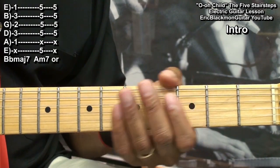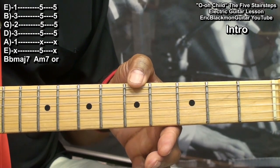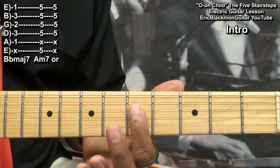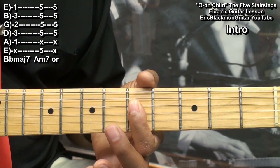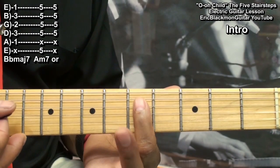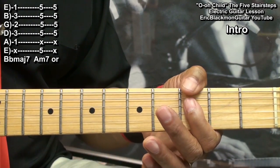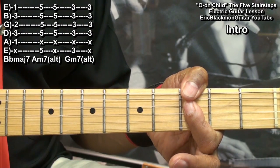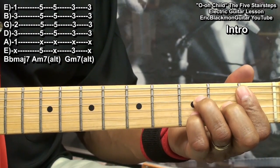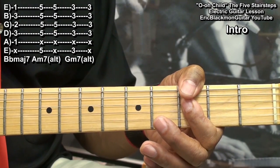We'll play an A minor 7 like this. What I'm doing there is holding down my low E string at fret 5 and I'm muting the A string and barring everything from the D string down at fret 5. That's the way I like to play that chord, but an easy version would be just barring from the D string down. We'll also need a G minor 7, played the same way, and we can do the easy version similarly. So we can play B flat major 7, A minor 7, and G minor 7 this way if you're able to.